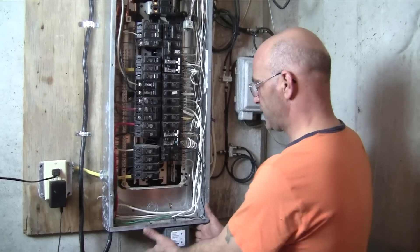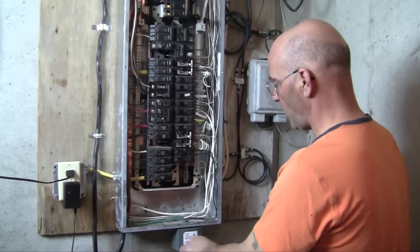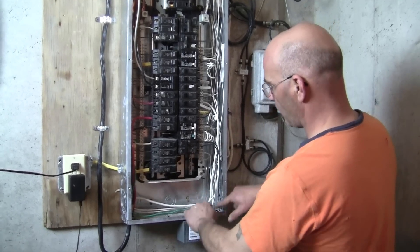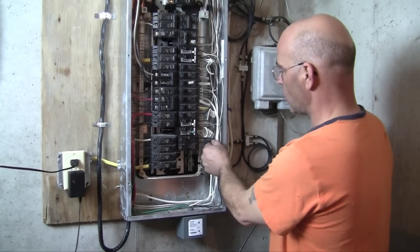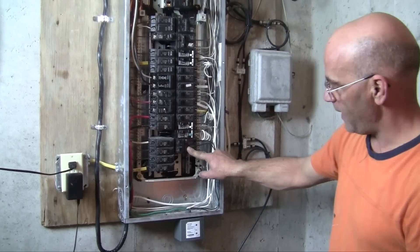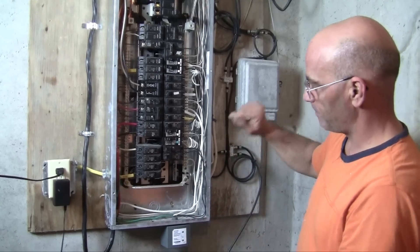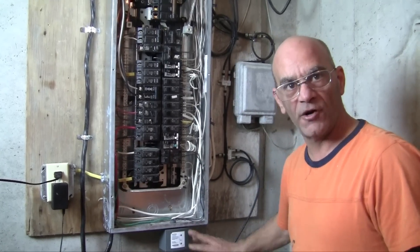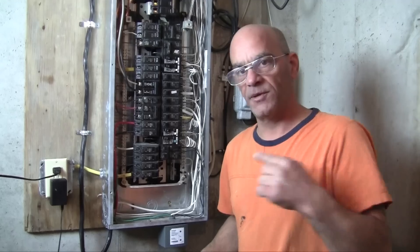Our device is mounted. Our ground wire is going to our ground bus bar. Our white neutral to our neutral bus bar. And we have our two blacks — our hots — going to our twin pole breaker. Now it's just a matter of putting the cover on, turning the main breaker back on, and then turning this breaker on and watching our indicators, and then we'll be protected.